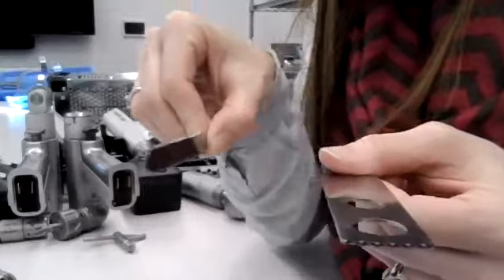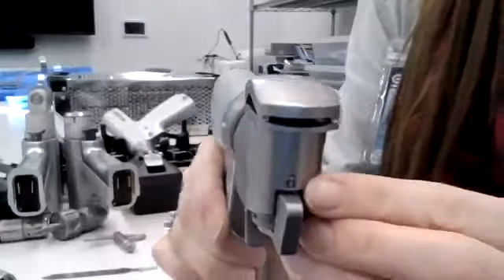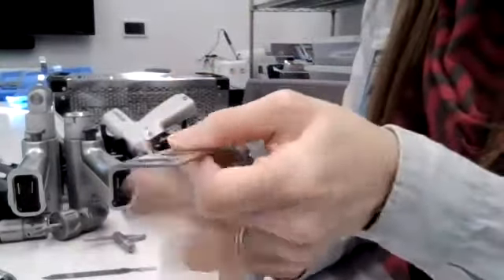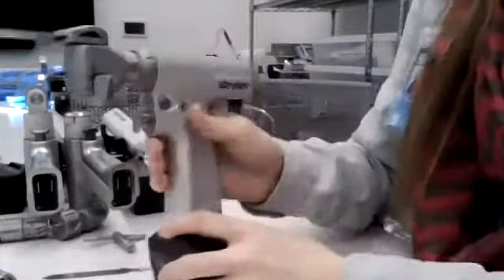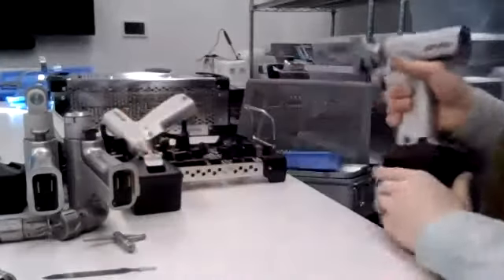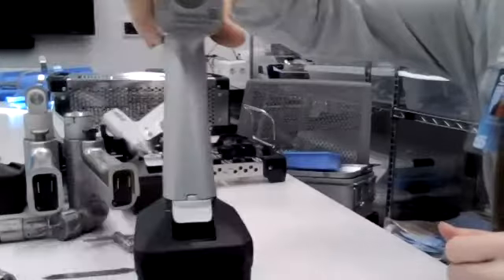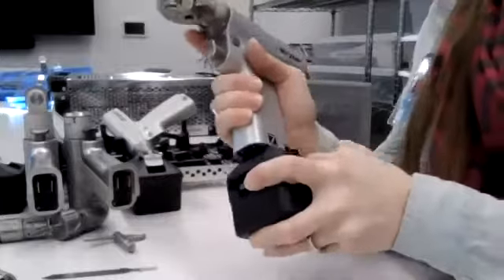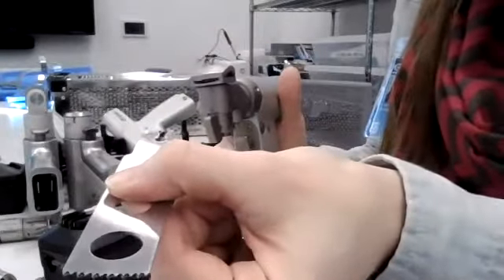On the System Seven sagittal saw, set it to unlock, insert the blade — it has a marking that says 'full insert' so make sure it's fully inserted — then switch to lock and pull back on the blade to confirm it's in the handpiece. Load the power, take the safety off, point away from the field, and test it. Hand to the surgeon holding over the top. When it comes back and you want to disassemble: take the power source off, switch back to unlock, and then pull the blade off.